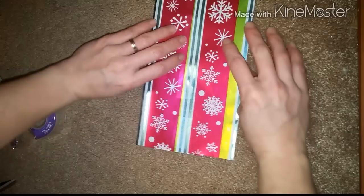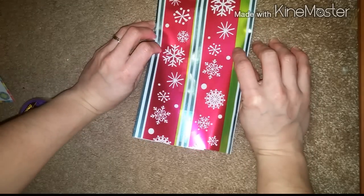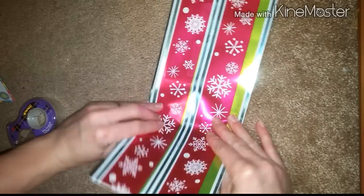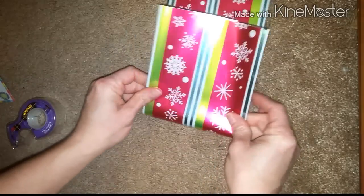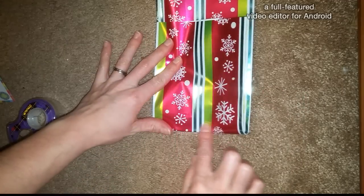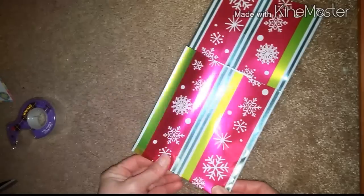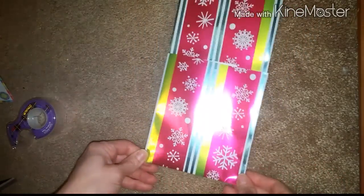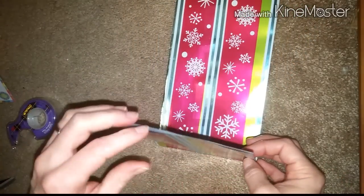...we are going to start from the bottom here — this is going to be the base — and we are going to fold it up towards the center. And once you've done that you're going to open this up.